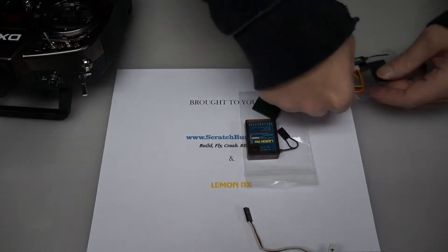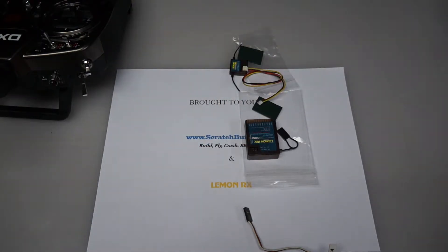You're also going to want to have your satellite if you intend to use one. The last thing you need is power for the receiver — two options here. You can install it in the aircraft; if you do, please make sure that you remove the propellers so you don't have an accidental startup and end up with some kind of an injury. Or the other option, which is what we're going to be using, is a receiver battery. Please make sure that you do not try to use a 12 volt battery for this — it will blow up your receiver and void your warranty.